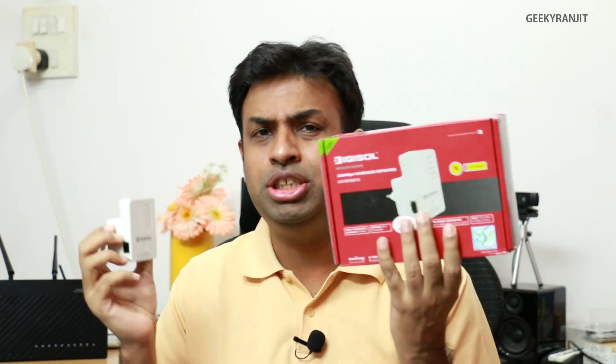Hi, this is Ranjit, and in this video I'm going to show you how to increase your Wi-Fi range. To do that you need to use a simple device like this — this is a Wi-Fi repeater from Digisol, and I have been testing this for almost about 30 days. Using such a device you can easily extend the range of your Wi-Fi network.